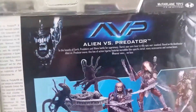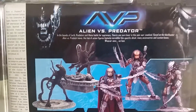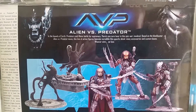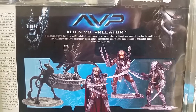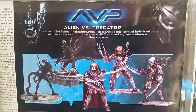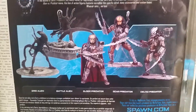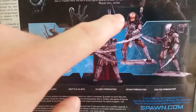One thing I found really interesting was on the back of the package — all the backs of these figures are the same. It says: 'In the bowels of Earth, predators and aliens battle for supremacy. There's one sure loser in this epic war — Mankind. Based on the blockbuster Alien vs. Predator movie, this line of action figures features incredible film-specific detail, many accessories, and custom bases. Whoever wins, we lose.'